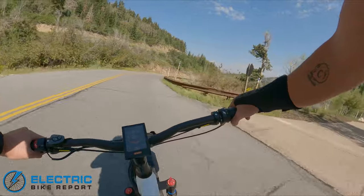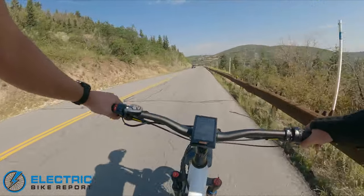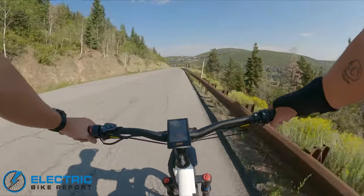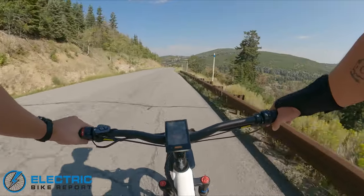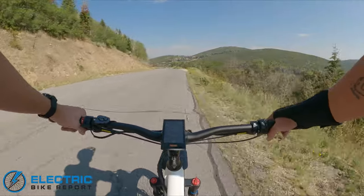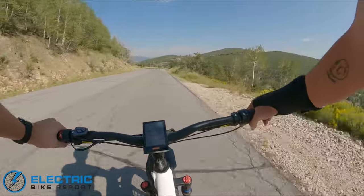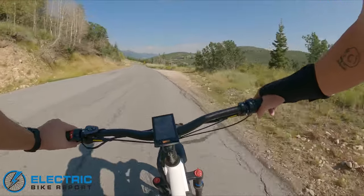Pleasantly surprised — I don't know the geometry chart on this bike, but it handles those switchbacks very well. It feels like it's got maybe a little bit more of a slacked-out front end and a longer wheelbase than some of the other fat-tire e-bikes I've ridden recently. It's very nice and stable at speed, and it feels like it would handle off-road chunky, loose stuff really nicely. Pleasantly surprised — it's a cool bike.